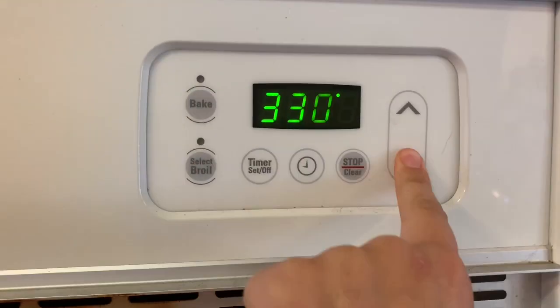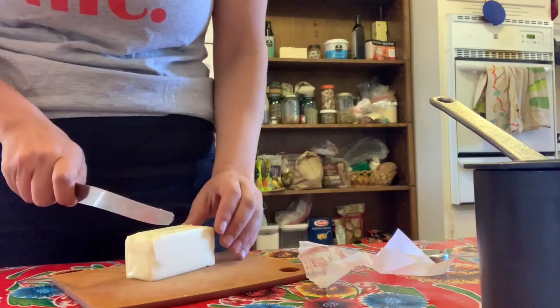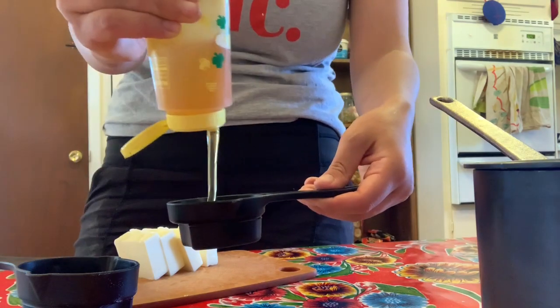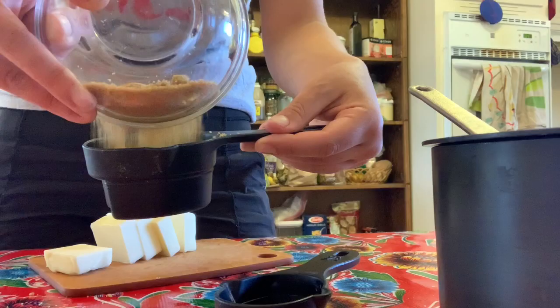Turn on your oven and set the temperature to 325. Now we're going to unwrap our butter and use a butter knife to slice it into smaller pieces. We're going to pre-measure our quarter cup of honey or maple syrup and also our half cup of brown sugar so that everything is ready to go.